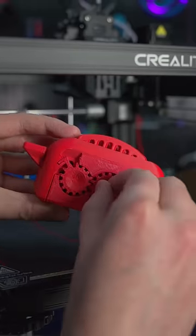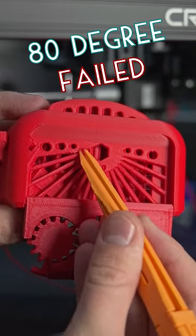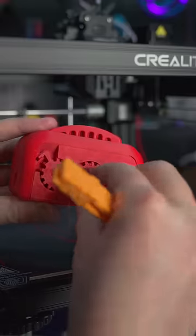These gears are the first test to make sure tolerances were printed correctly, and they pass. Inside here we've got a bunch of different overhang tests, and it seems like 80 degrees of overhang really struggled, so I would use supports for anything over 70 degrees on this printer.